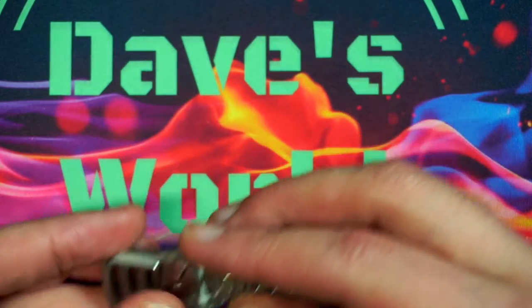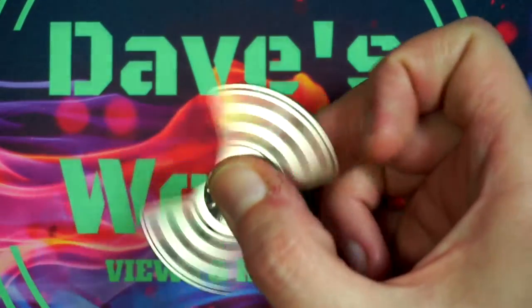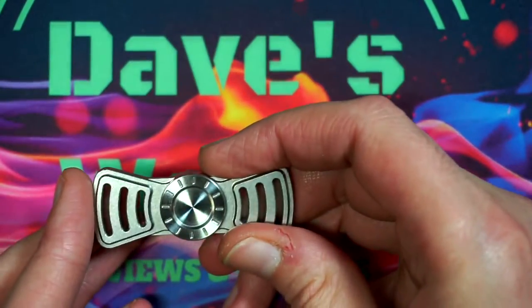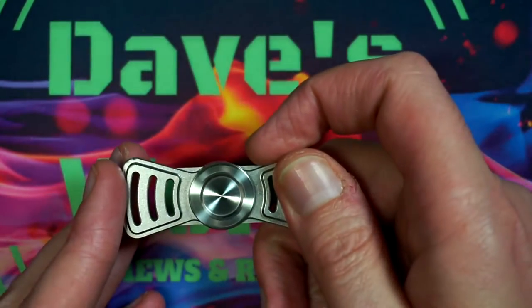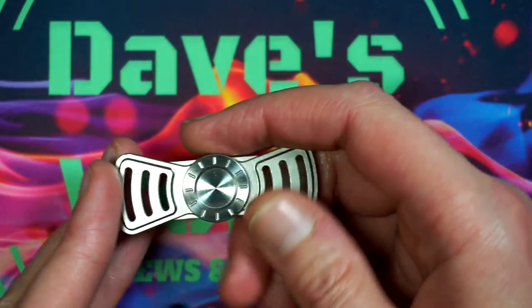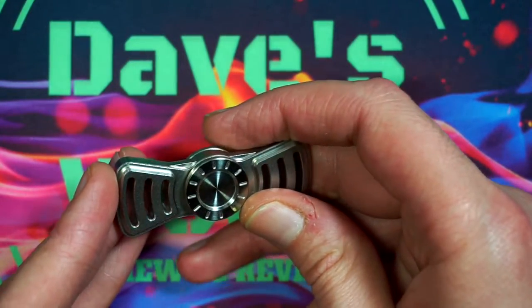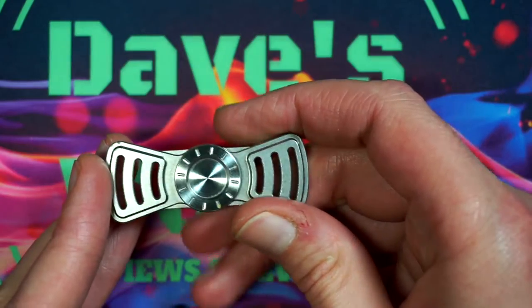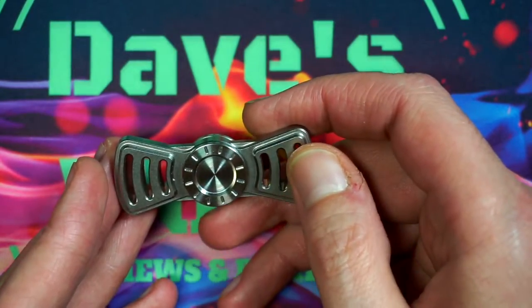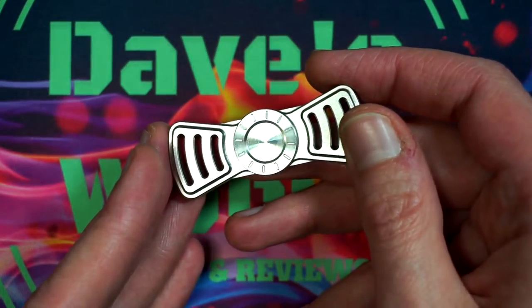I was actually really excited to be able to grab this, as I know it's on a wait list right now and they pretty much sell out as soon as they get them in stock. This has to be one of the smoothest spinners I've picked up. One of the first things I did was pull it apart and clean the bearings, though it did have good spin time right out of the box. Again, this was secondhand so I can't vouch for how it came from the company.